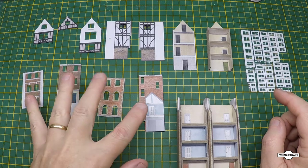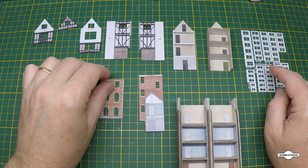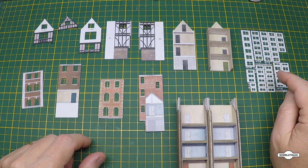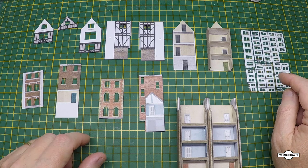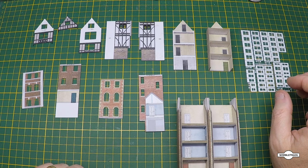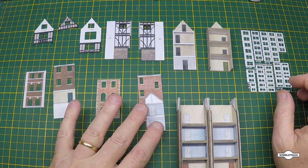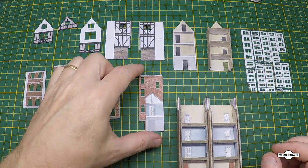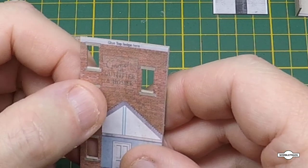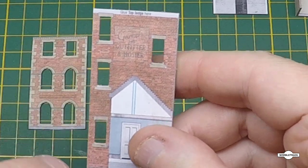The next step for these is to glue the windows on the back. These are Scale Scenes scale glaze windows. If you go to the website it gives you a list of what you need for each particular kit, so I'll find the appropriate ones if I've got them, otherwise I'll have to order some more. One interesting detail on these kits - hopefully you can see it - there's a faded sign on the side as part of the print when you print it out. Looks quite good.